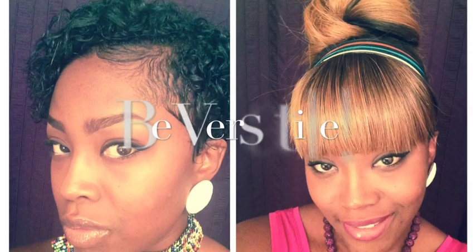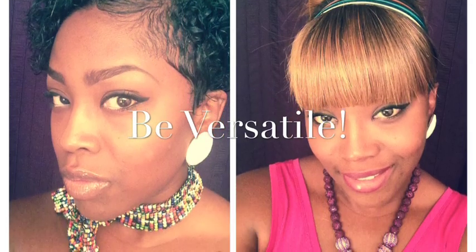Hey YouTubers, hope your day is blessed and prosperous. Get ready to transform from short to long! So earlier today I had my hair out — it's jet black, short and curly — and I am deciding to go long and lighter. I have a wig that is honey blonde with brown roots, a wig that was given to me that I haven't had a chance to wear yet.